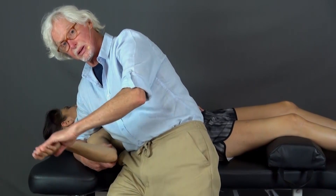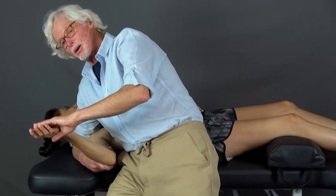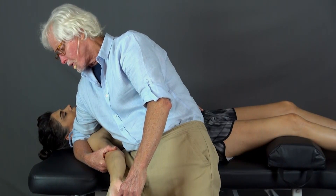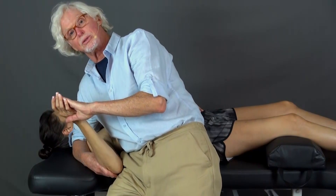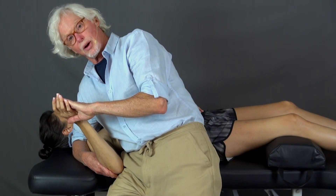That's a very good mobilization. If we want tensioning at the same time, I'm going to bring it to its barrier and now I'll go side bend left and rotate left. Pretty soon she'll get to a point where she can do that. And then with the home stretching exercises that we give at the end, she's going to be fine on her own.